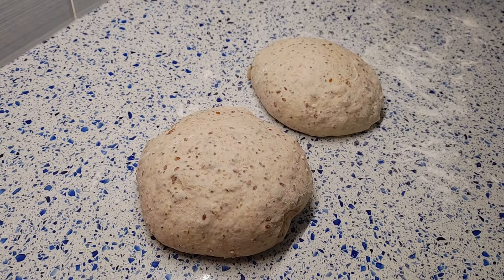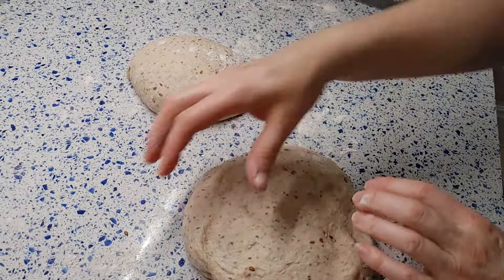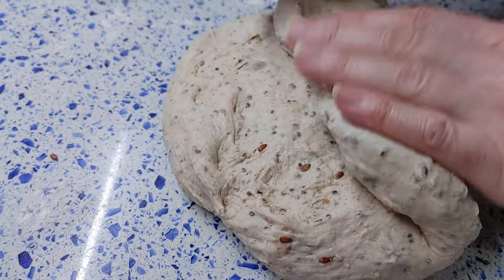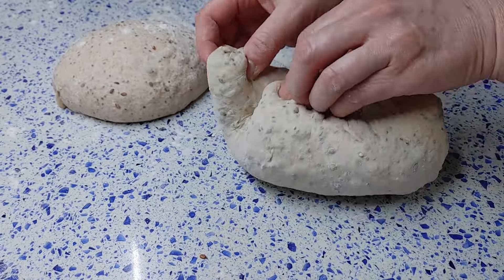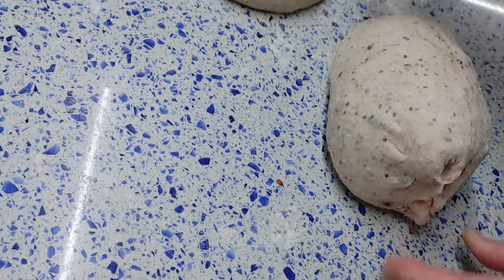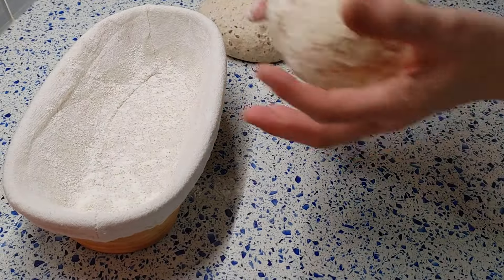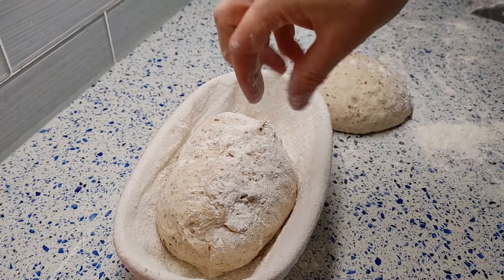In 15 minutes after resting, I flip the dough seam-side up and make the final shape. Transfer the dough into a proofing basket sprinkled with white flour. Cover and allow the loaf to proof in the fridge at 41–50°F for 12–14 hours.